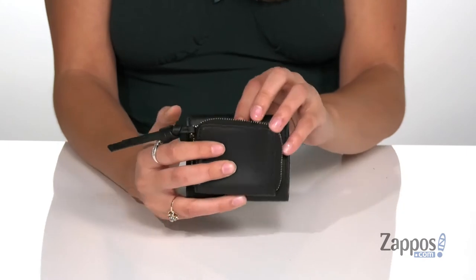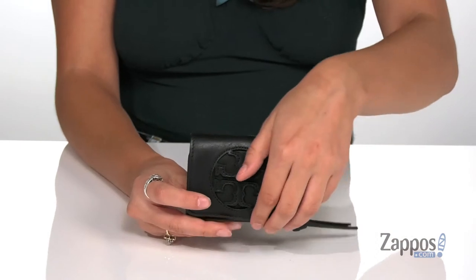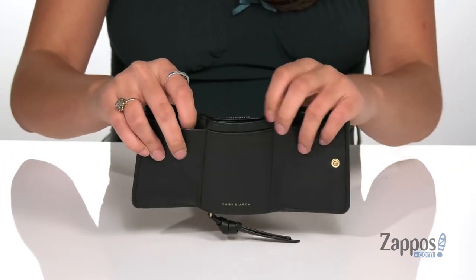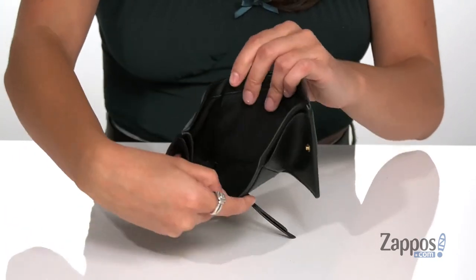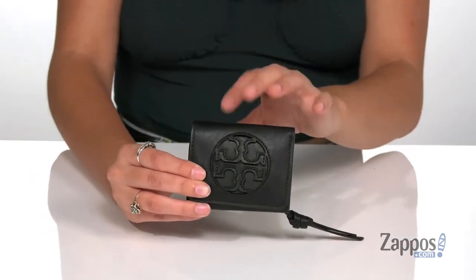That's very convenient — this is going to be a great place for storing loose items such as hair ties or coins. You open up the main compartment with a snap, and you will find three different slip pockets. This back slip pocket is going to be the perfect place for storing cash. There's plenty of space to store everything you need in a tiny little wallet.